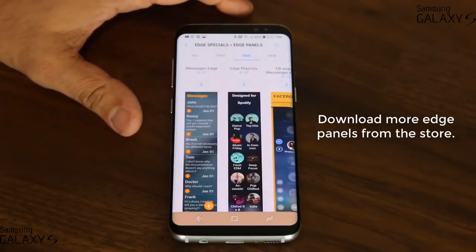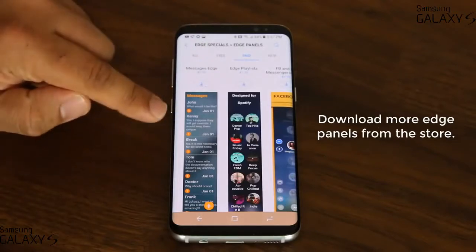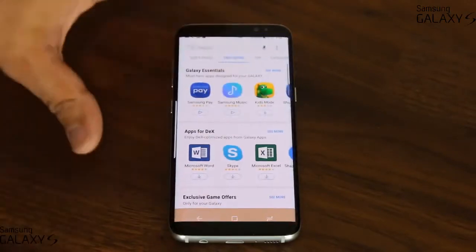Some of these paid ones are really nice. For example, there's a messages edge panel — if you download this, you can actually see your text messages in your edge panels in this format. You can download as many panels as you want.